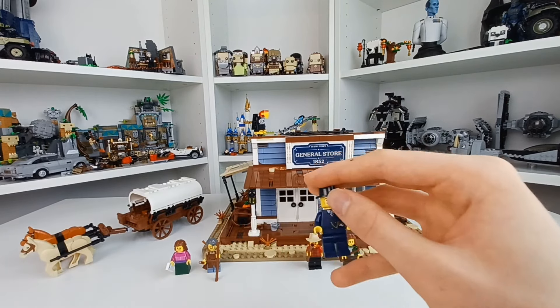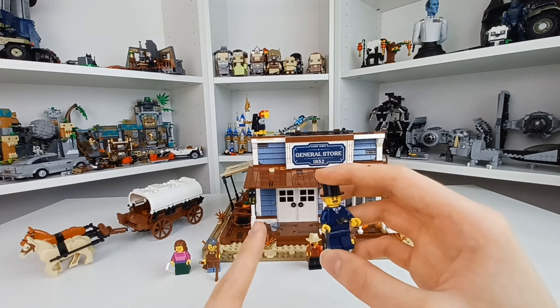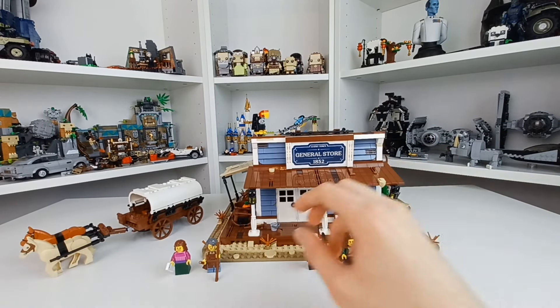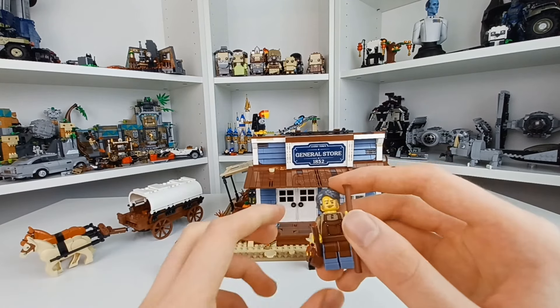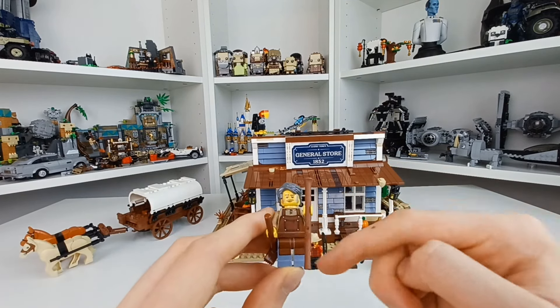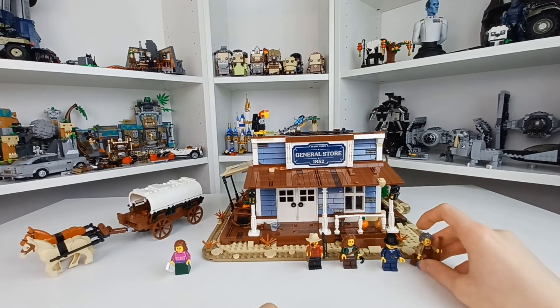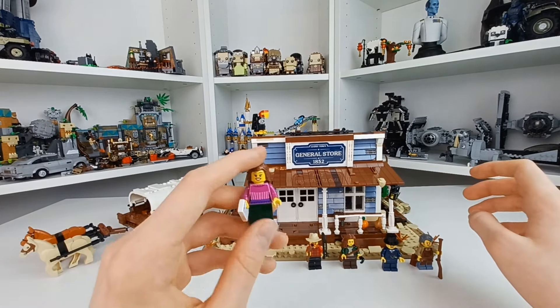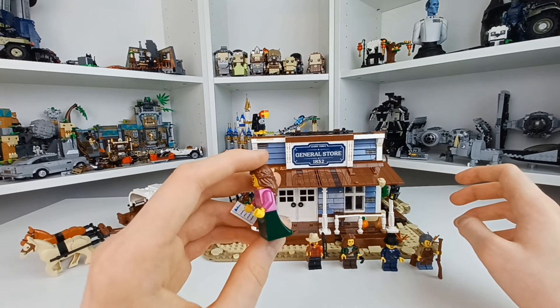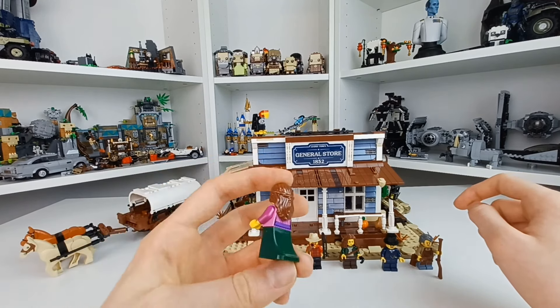This figure was meant to have a briefcase, which is one of the pieces I'm still missing from this set. This is the shopkeeper figure, and I love this — I think it's the Captain Panaka leg piece, it's still around. It looks so good with this torso; it's a combo I've made at the LEGO Build Mini before. And there's a last figure — this is the only one with a cool accessory, and that's just that little note right there.